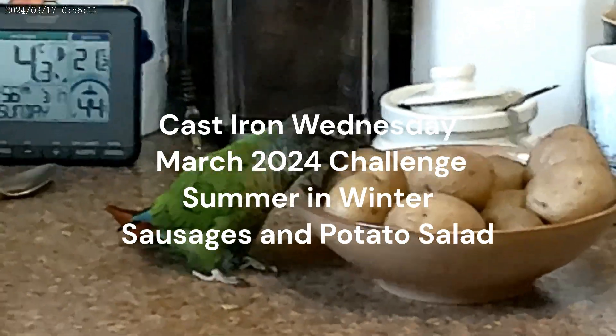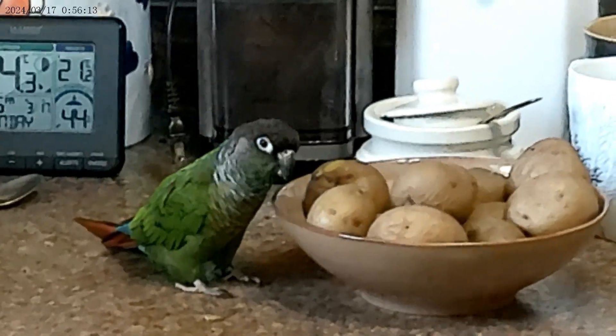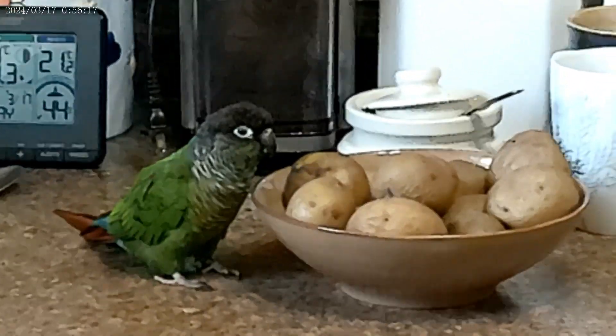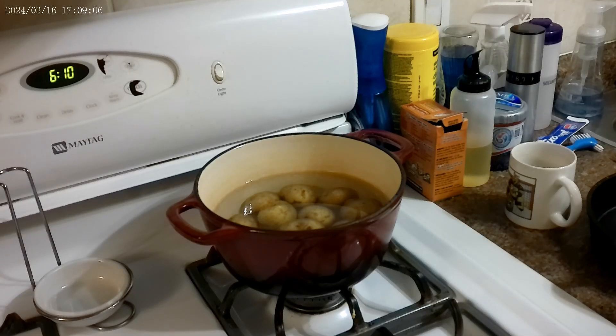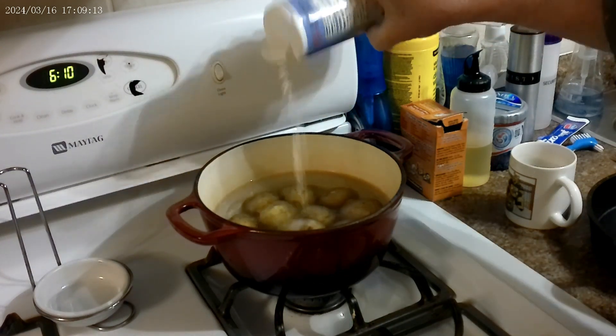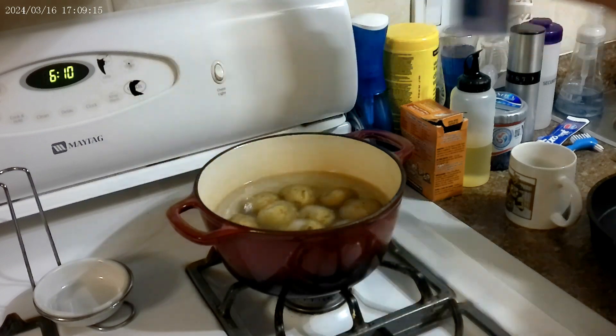Get out of my potatoes! Was it for supper? Anyways, here's the start of our supper. We're going to boil some potatoes for a summertime potato salad in the wintertime.